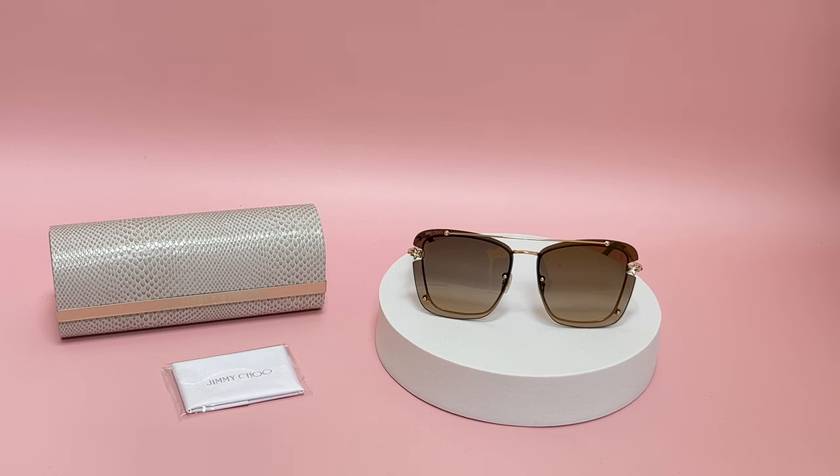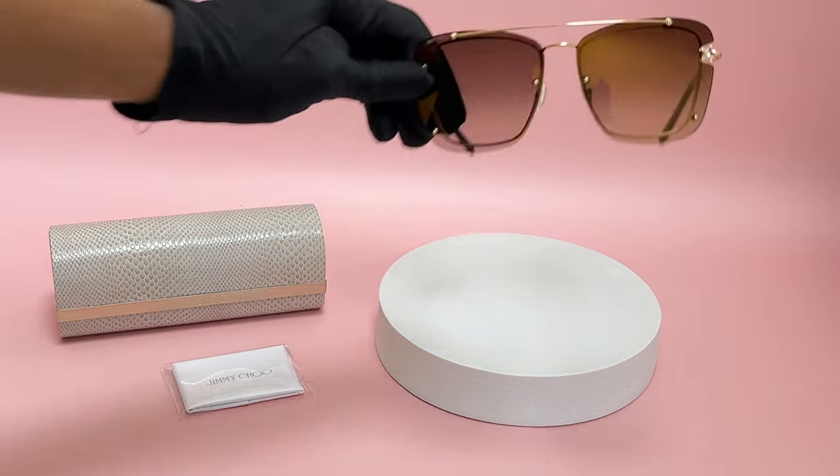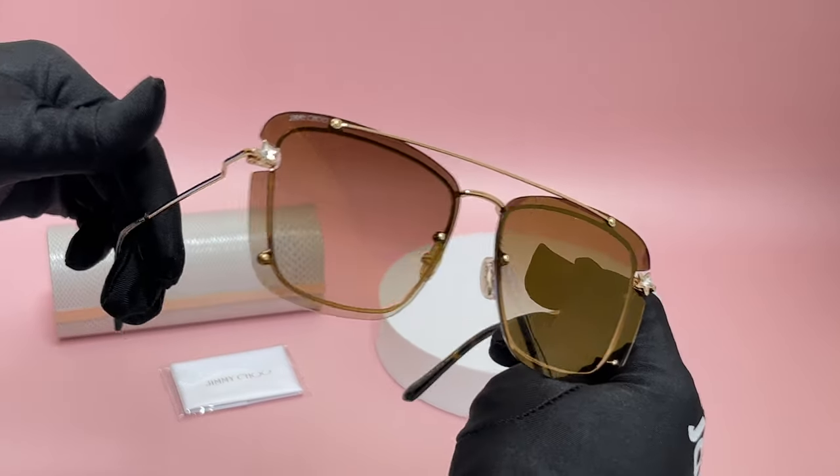Hi, I'm Nolan from JoyLot. I'll be demonstrating Jimmy Choo Sunglasses Model Ambra S, color code DDBJL. The color of the frame is a gold and Havana color. As for the lenses, they're a copper gold mirror.